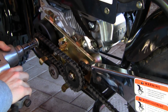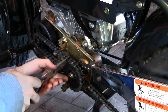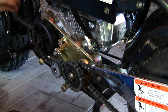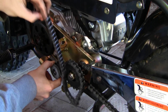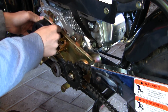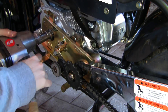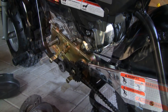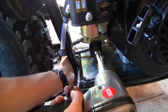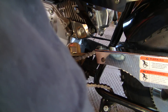First, pull off the bolt on the clutch. Pop off the master link on this gear reduction system and take off the chain. Now pop off the clutch. Take out the bolts that mount to the motor, and then there's one more on the other side of the bike that you need to take out. Pop that out.